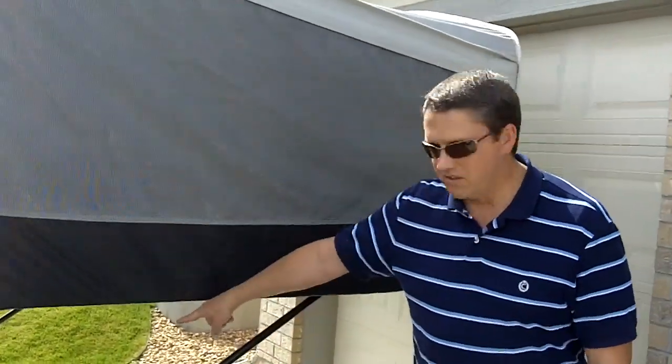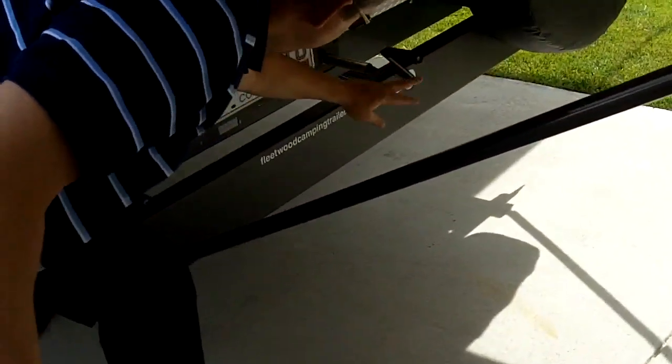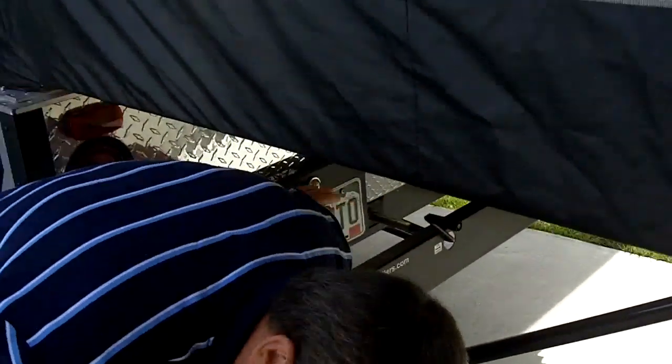One last thing before we go inside — you can see the crank down here. This is the crank that cranks it all up; real easy to crank it up. We'll show you how it comes down in a second. From there we'll go on the inside, so follow me.